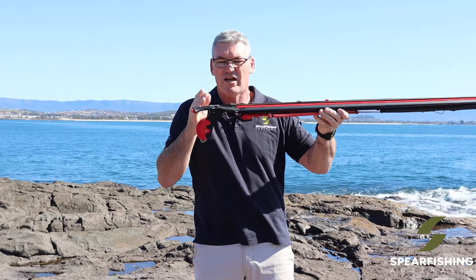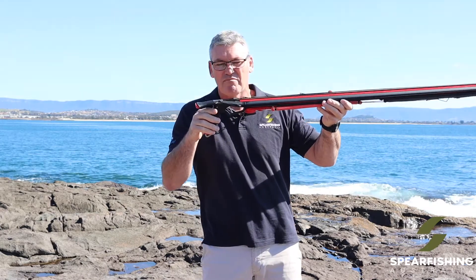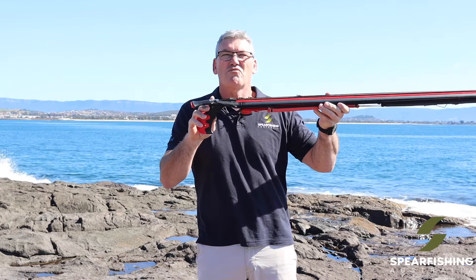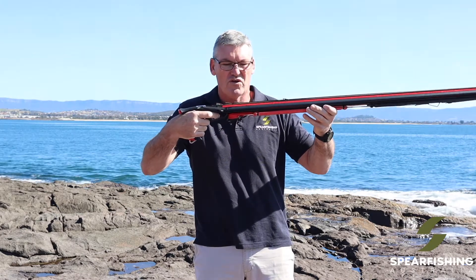It's an all stainless steel trigger with a reverse trigger mechanism. Unlike a lot of stainless steel trigger mechs which can bind with time, this one uses a roller system, so it's designed to be perfectly smooth to pull the trigger at all times.